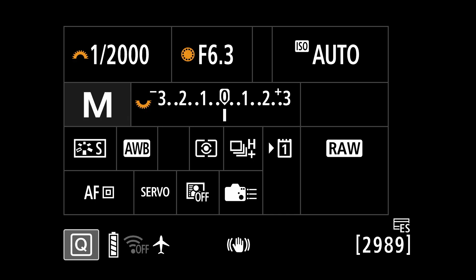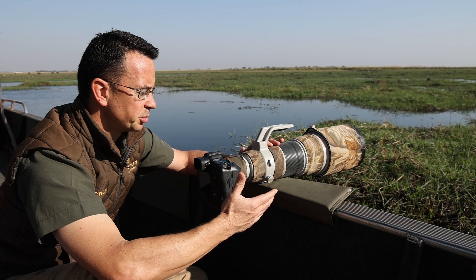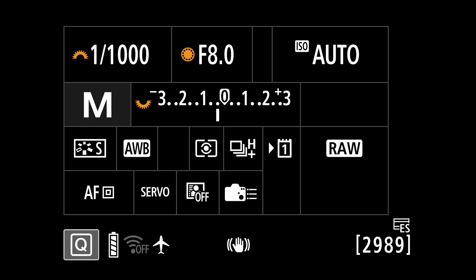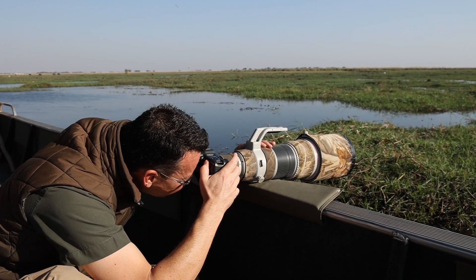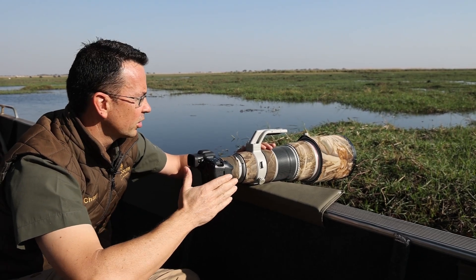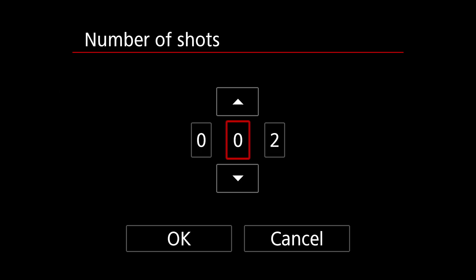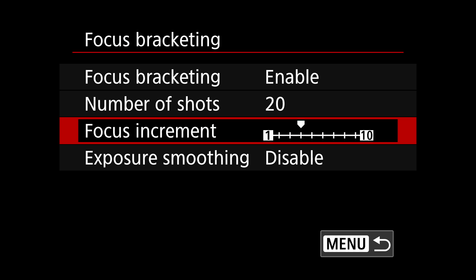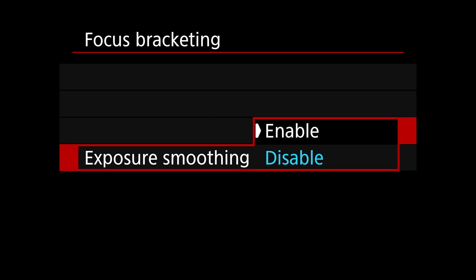As for the settings, I like to shoot manual with auto ISO. My shutter speed is 1/1000th of a second and aperture is f8 — a nice sweet spot for this lens. A 1/1000th shutter speed is double my focal length so it's not too slow and not too fast. I'm also underexposing by two-thirds to avoid losing any highlights in the way the light is falling. Looking through my camera my ISO is running at around 640, so I'm really happy with the settings. I've enabled focus bracketing with 20 shots, focus increments set to 4, and exposure smoothing enabled.